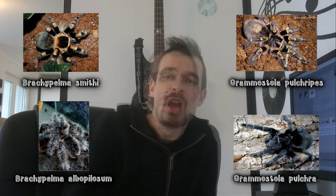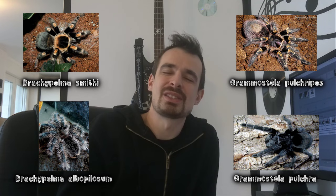Now let's recommend you a few species. I would recommend any Brachypelma, like the classic Brachypelma smithi or Brachypelma albopilosum, or any Grammostola, like Grammostola pulchipes or Grammostola pulchra. Most species from those two genera are cheap and readily available. Note that even though those tarantulas are generally calm, they are still wild animals and can be moody and aggressive.